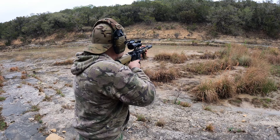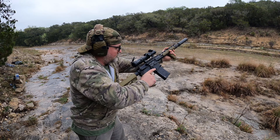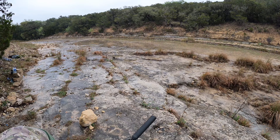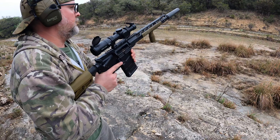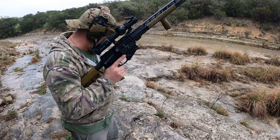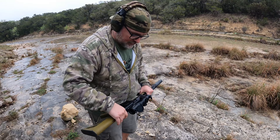This is remanufactured ammo. Well, we might have actual technical difficulties. Yeah, we got actual technical difficulties. The hammer is not cocking — let's see what's going on here.